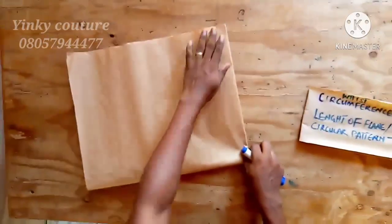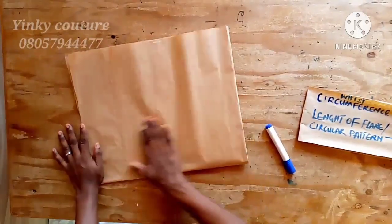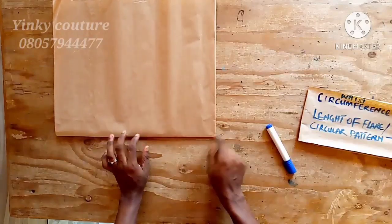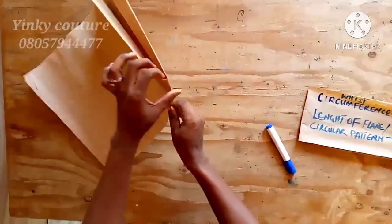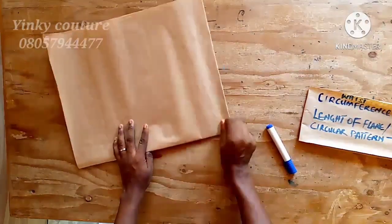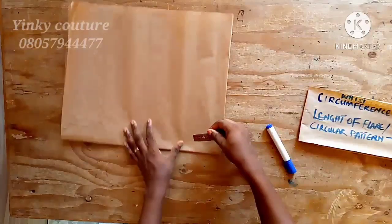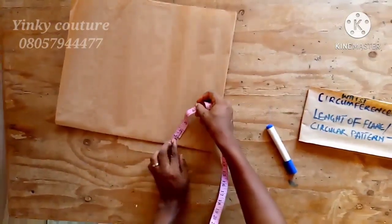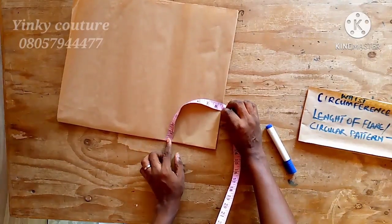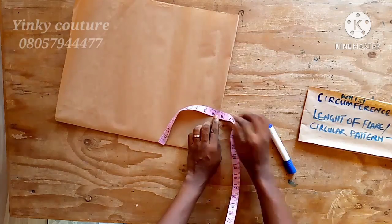Having folded your fabric — that is your paper — into four, you are going to take your measurement from the folded edge. There are three other edges, but this is the only folded edge that does not have any slitting. Take your measurement from this edge so that you'll be able to have a perfect round circle by the time you cut it out. I'm going to use the try-and-error method rather than the calculation method. Place your tape measure in the form of a cone.